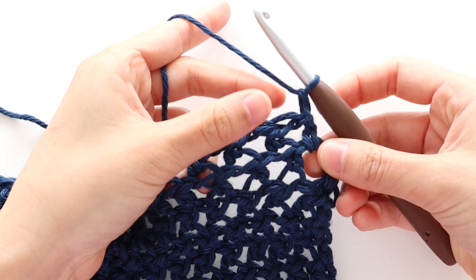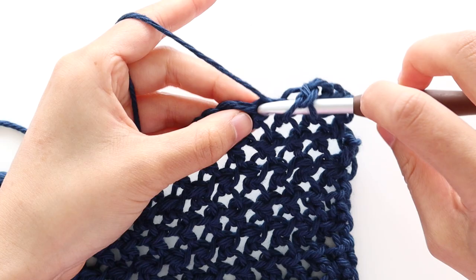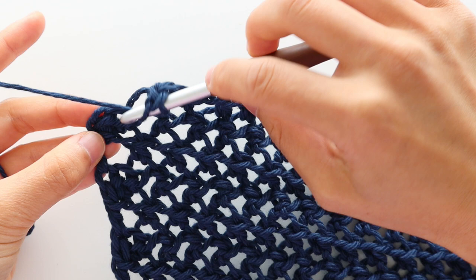To start neckline decrease row 2, chain 1, skip the first stitch. Repeat the pattern of front loop half double crochet in the chain, chain 1, skip 1 stitch until the last stitch of the row. Half double crochet in the last stitch of the row. You should have 85 stitches in total. Turn your work.